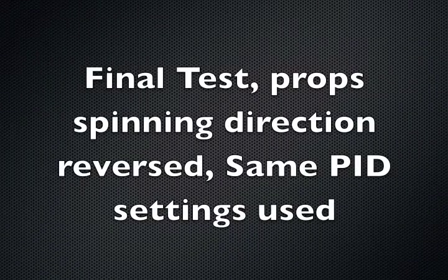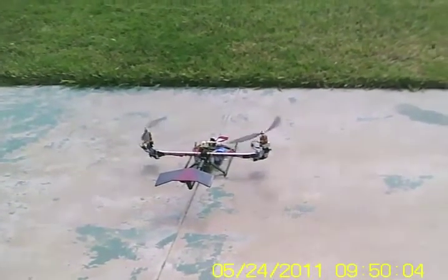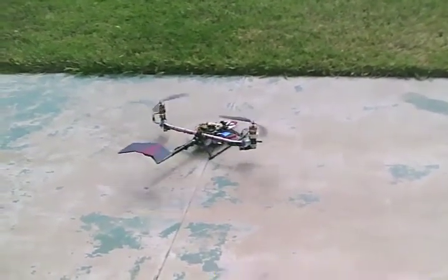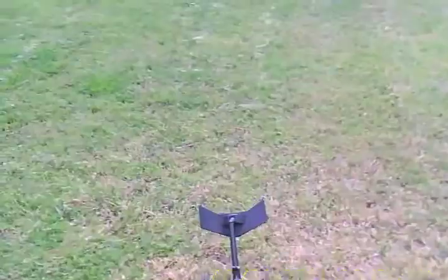On this final test, I reversed the spinning direction of the props. I'm using the same settings as I did in previous tests. With the props spinning in the opposite direction, as you can see, it is totally unflyable.